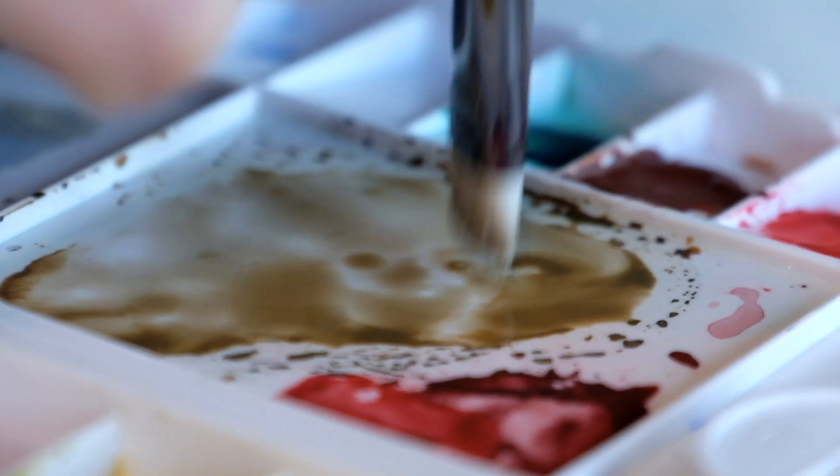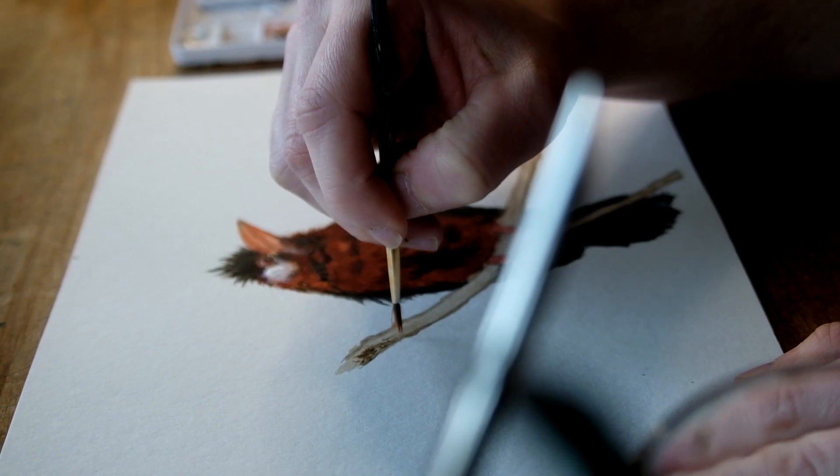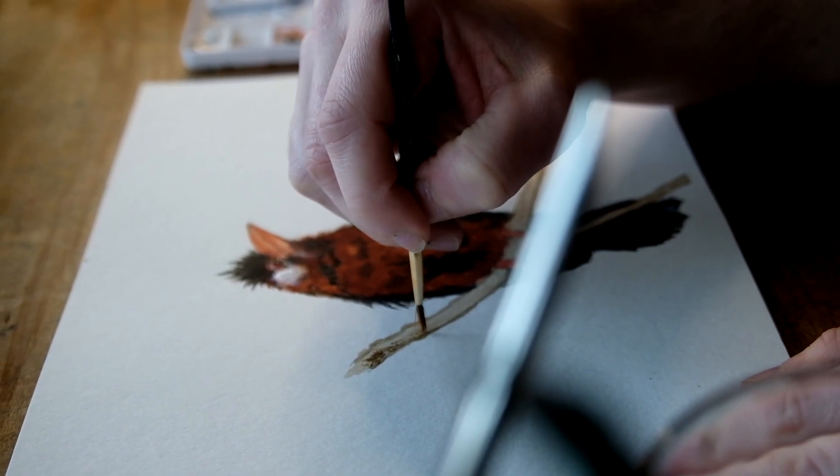Master lighting. If you can master lighting and shadow, your painting will be really good on its own — without details, without lines, without anything else. Paying attention to the highlights, your light source, where it's going to hit on your subject, the shadows underneath, the reflections in those shadows — all of these things are critical to making your bird stand out, giving it depth, structure, and shape. I can't stress that enough when it comes to painting.